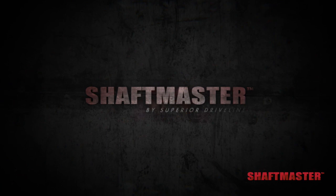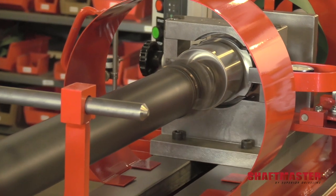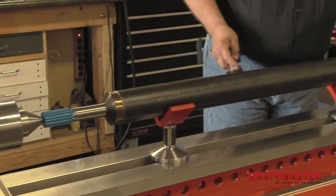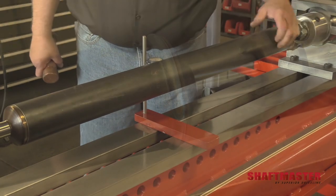Hello, I'm Rick from Superior Driveline, the production manager and customer service rep here at Superior Driveline. Today I'll be demonstrating the features of a Shaft Master by building a driveshaft. I will be pressing the components together, welding, straightening, and balancing the driveshaft.